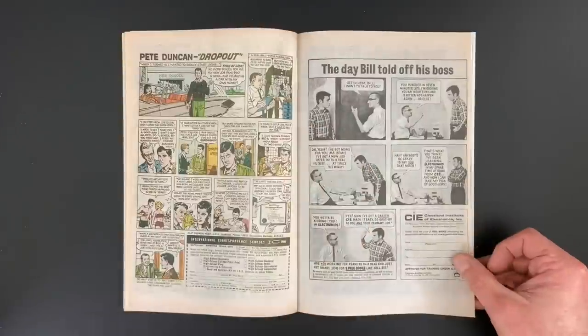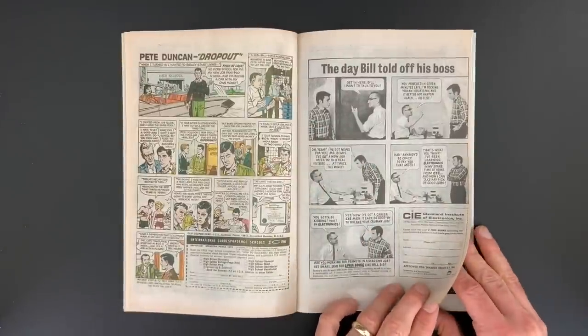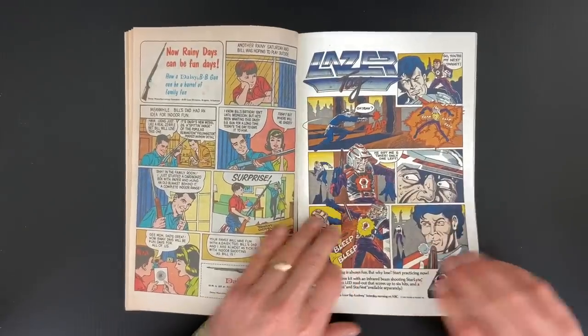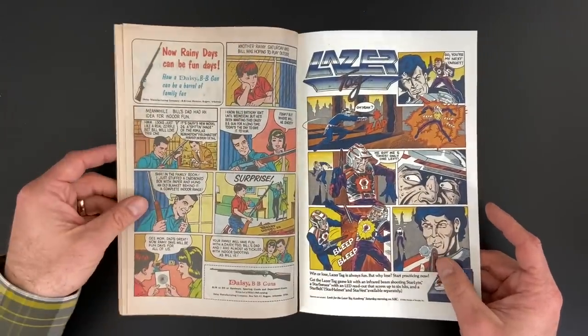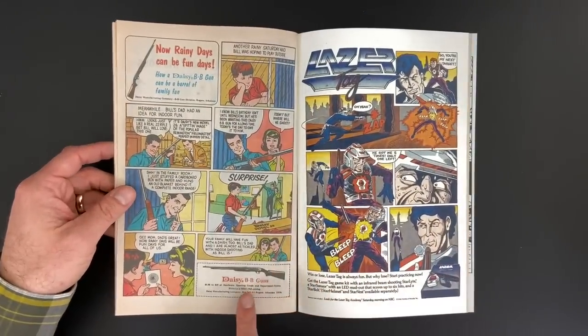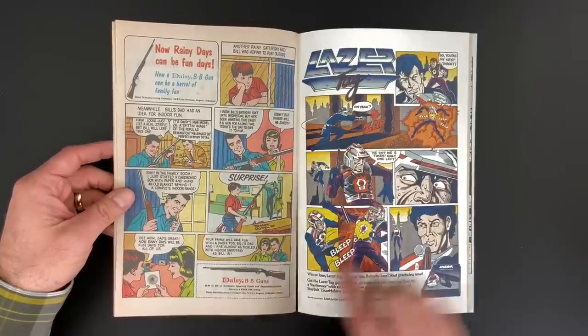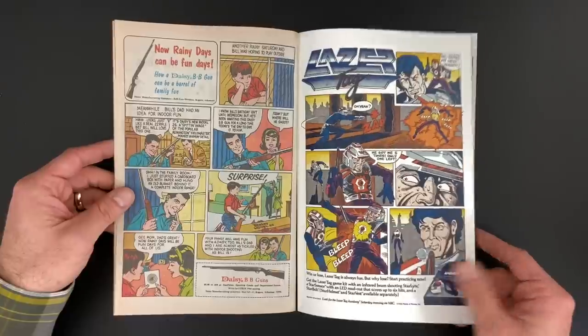Fumetti — everything's represented. Every kind of comic you can imagine you can find in these pages of ads. And then also the gun ads — there are a lot of BB guns and replica guns and all kinds of various gun things being sold.